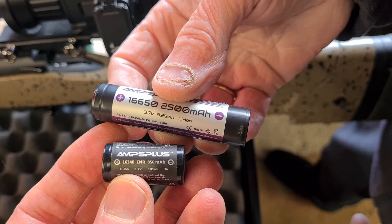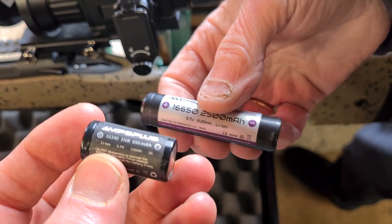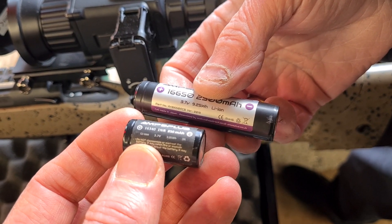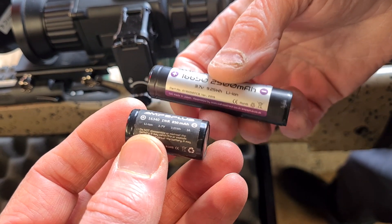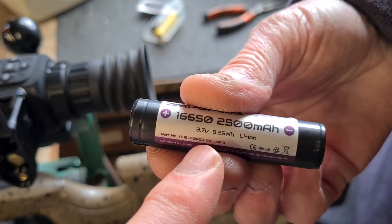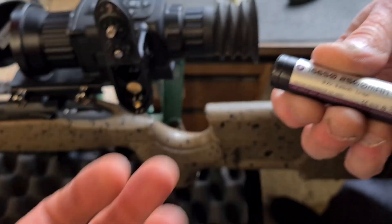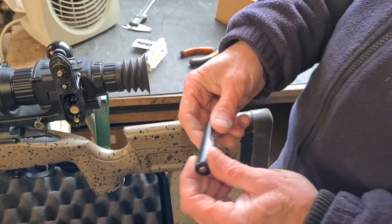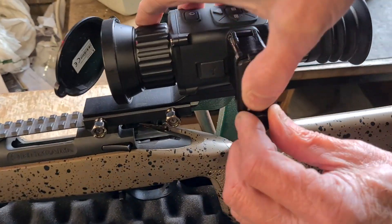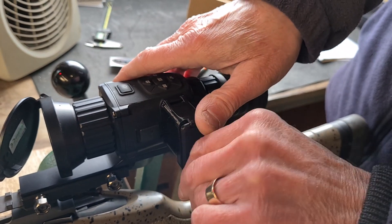...which are 16650s at 2500 milliamp hours. So one of these is roughly three times the capacity of one of the CR123s. That should essentially increase the run time to about four and a half hours, as opposed to one and a half hours. So with two 16650s instead of two CR123s, you're going to get about four and a half hours run time rather than about one and a half hours — you've tripled your run time.